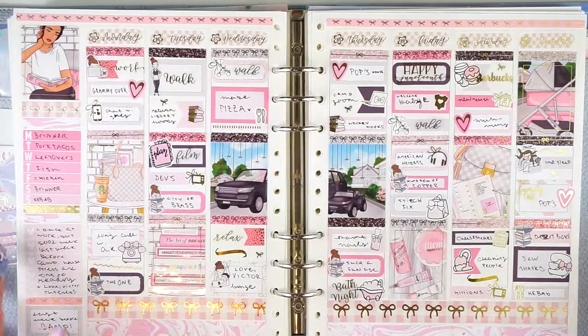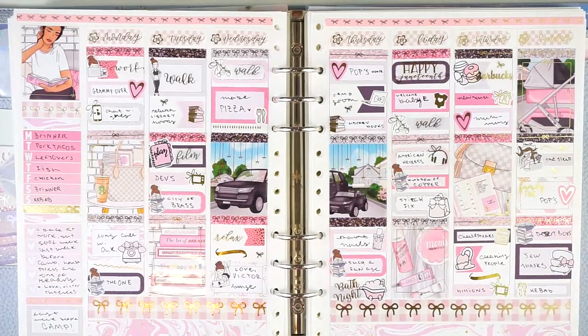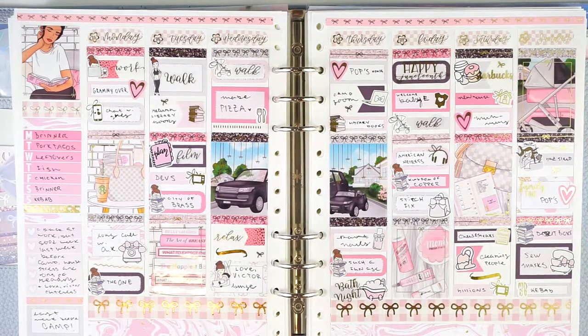What do you use the most in your planner? Let me know. I hope you enjoyed this video — I thought it was really fun to look back on this. So if you did like this video, please give it a big thumbs up. I'd love it if you'd subscribe and check me out on Instagram to keep up with everything going on in my planners. Bye.